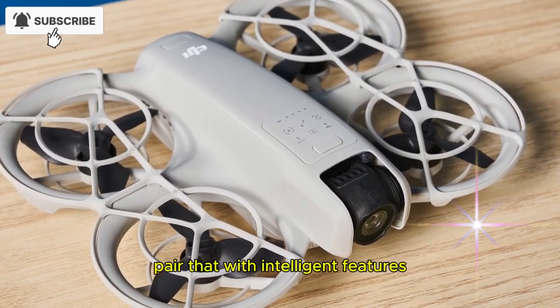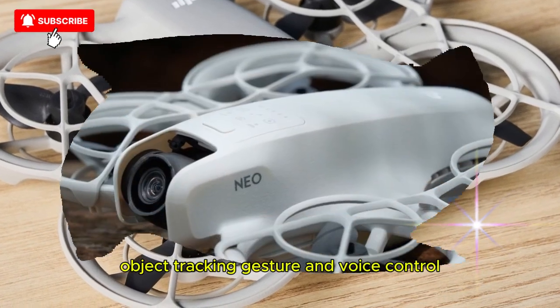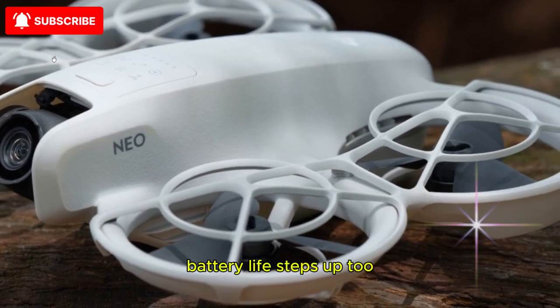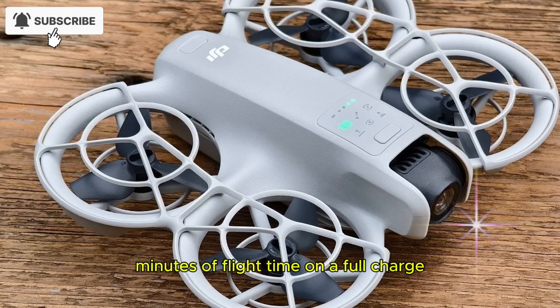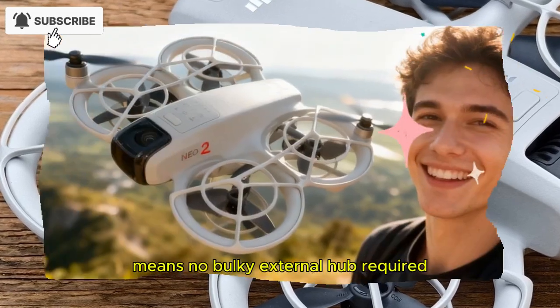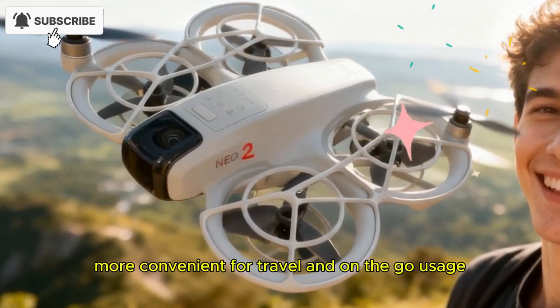Pair that with intelligent features such as auto-return to home, object tracking, gesture and voice control, and you're looking at a drone with serious creative potential. Battery life steps up too — you're looking at up to roughly 19 minutes of flight time on a full charge, still within the ultra-lightweight class. Bonus: direct charging via USB-C means no bulky external hub required, making it more convenient for travel and on-the-go usage.